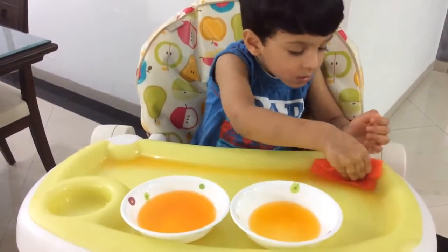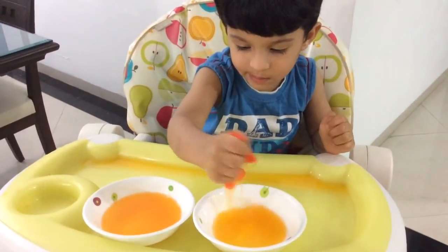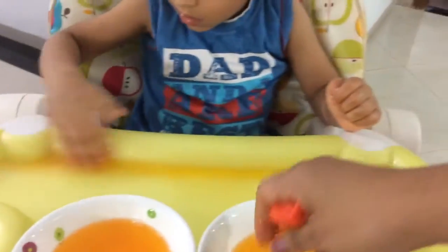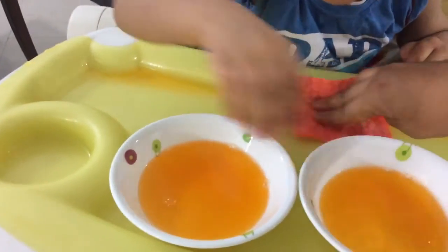Gently, squeeze it into the empty bowl. First, there is so much more. Don't go here until you finish. Is that how you do it? First squeeze it completely. Squeeze it completely and then soak it — that's how you do it.